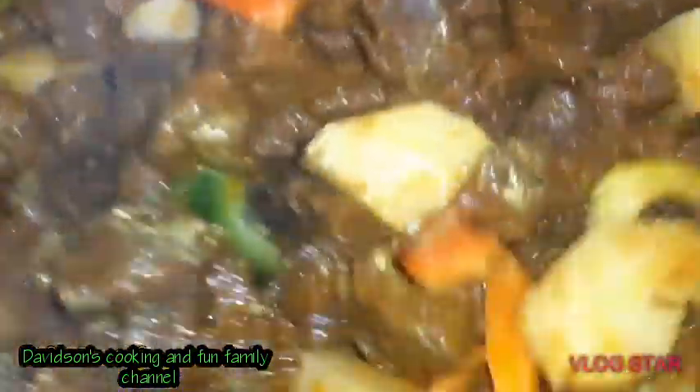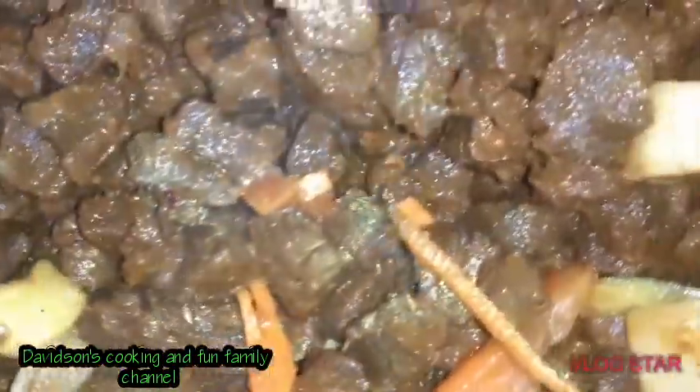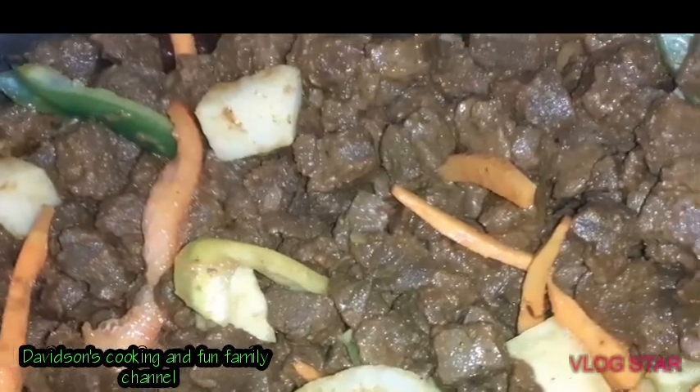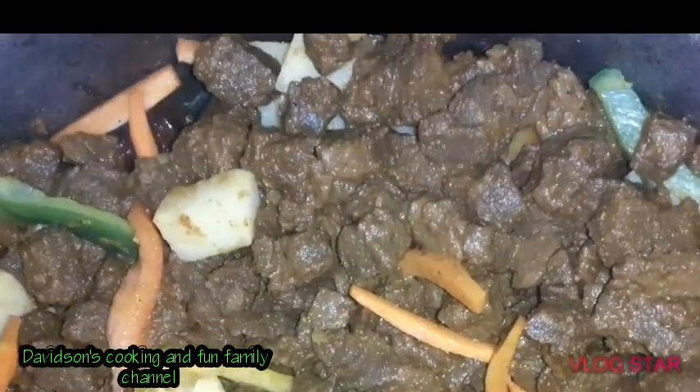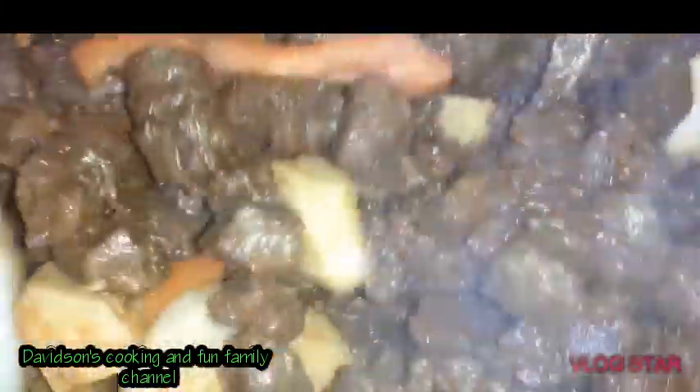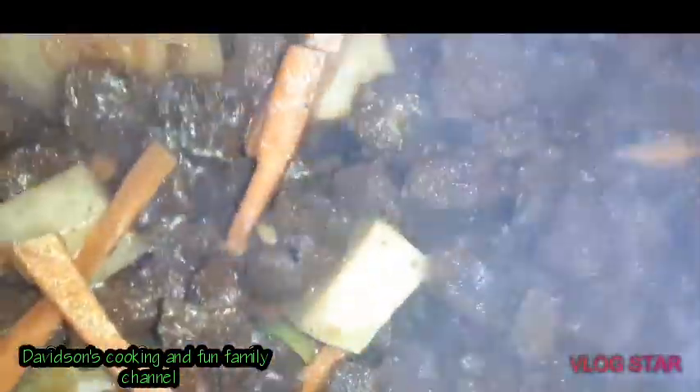Very colorful! Take time to incorporate everything together, then leave it to simmer for a little while until you get the texture you want. I don't do soft veggies — I want them crunchy, but that's up to you. I'm going to add a little bit of water since there isn't much juice in the pot. Add it to the side so you don't splash, then stir again. Turn down the stove at this point since everything is almost cooked — just let the vegetables work themselves in.